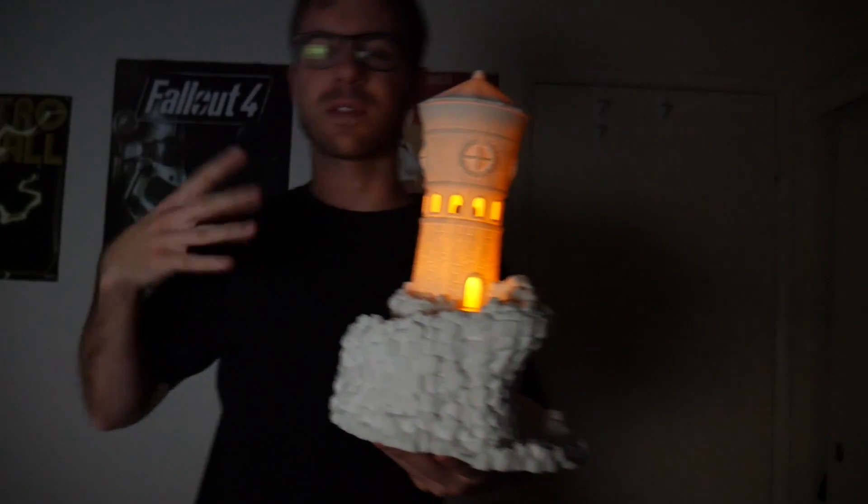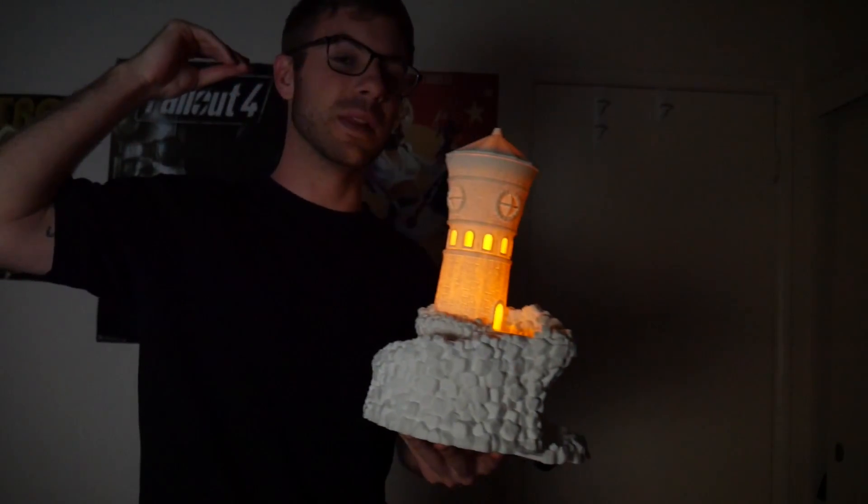I was super nervous to have such a long print going. Let's turn the lights back on really quick. I was extremely nervous, because due to its extent of time, I knew that if it failed, I wouldn't have a chance to print a second one before the birthday. But yeah, it turned out phenomenally.